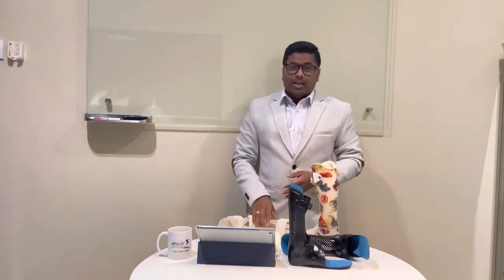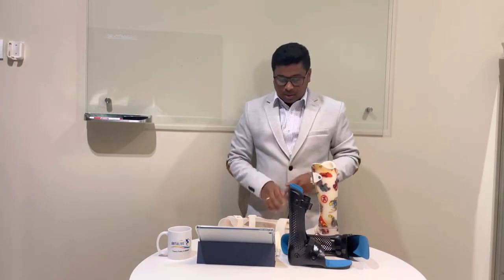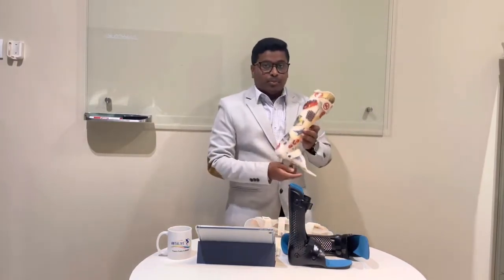Children who need an AFO are basically those who suffer from cerebral palsy, spina bifida, muscular dystrophy, club foot, and any ankle and foot deformities. There are different types of AFO available, and I'm going to show you the options. The first option is the polypropylene AFO — the plastic AFO.